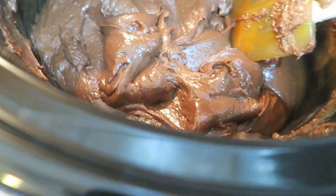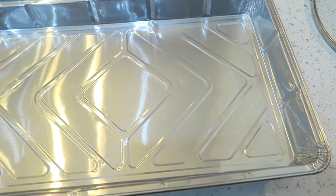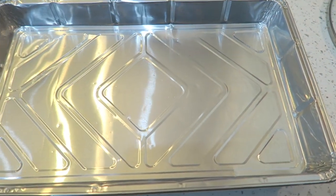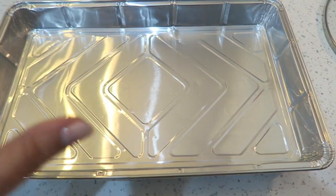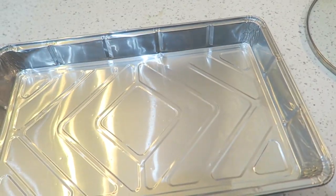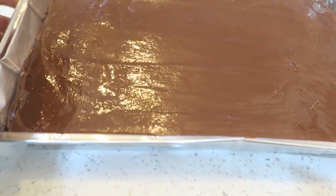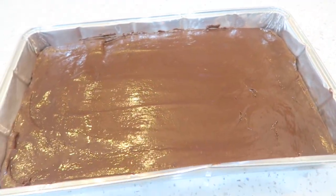Now that it's all melted, I'm going to put it in this foil dish just because it'll be easier to take it out of here. Then I'm going to decorate it with the sprinkles and put it in the fridge to set. There it is all smoothed out, and now I'm going to press the sprinkles into the top.